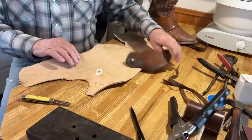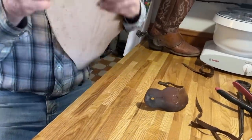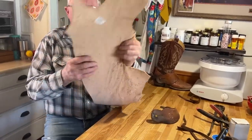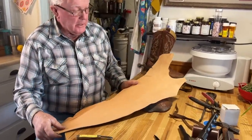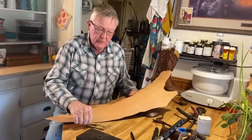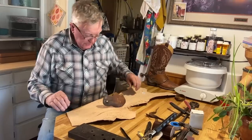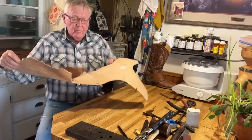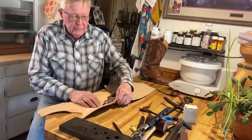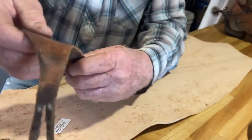This leather you just get out of the cheap bin. This was a belly. The thick side is what we're going to use — you've got the thin side. This piece ended up in the bin, so he got it cheap. It's not the real thick leather that's harder to work with. You don't want real thick leather. This is how thick this is, and it just bends right around my boot nice.